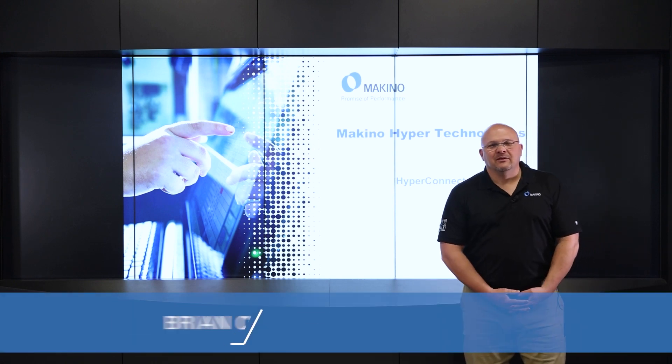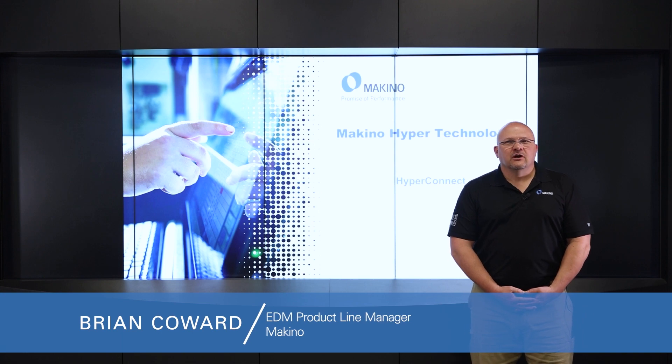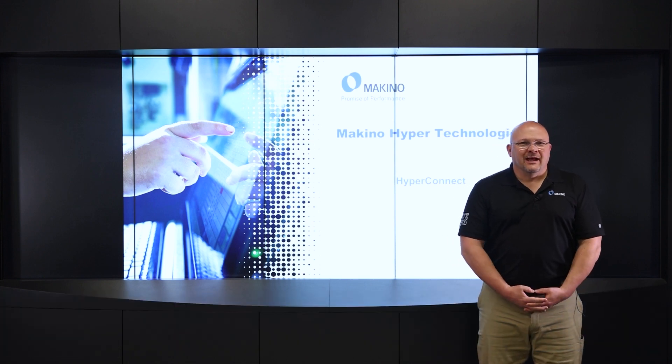Hello, my name is Brian Cowart. I'm the EDM product line manager for Makino, and today we're going to talk about HyperConnect.